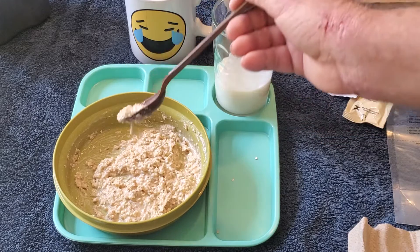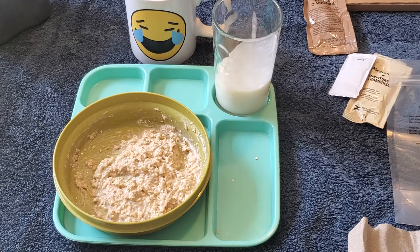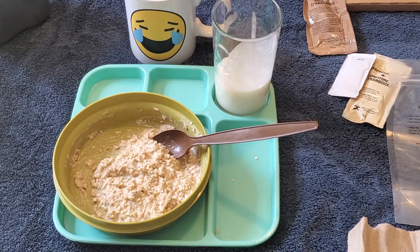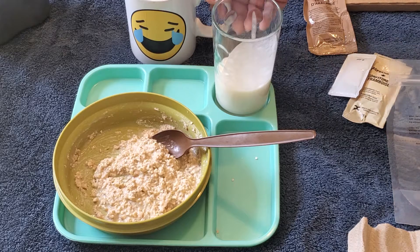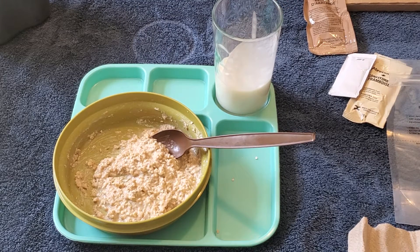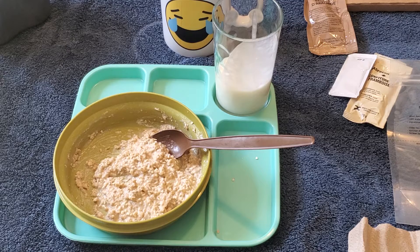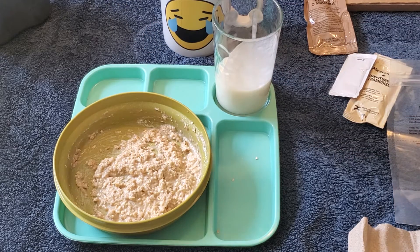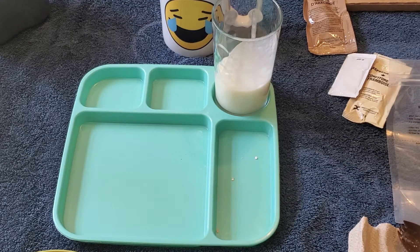Taste test time — look at that, that is looking good. Yep, maple and brown sugar. After oatmeal, you need a good sip of coffee — oh my God, that is so good. I'm going to grab another big spoonful of that.